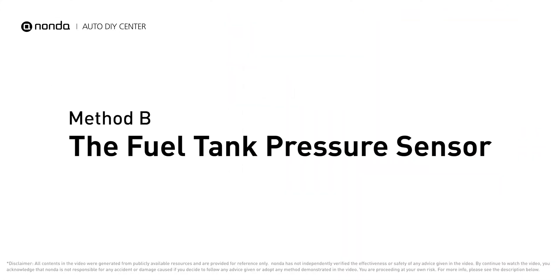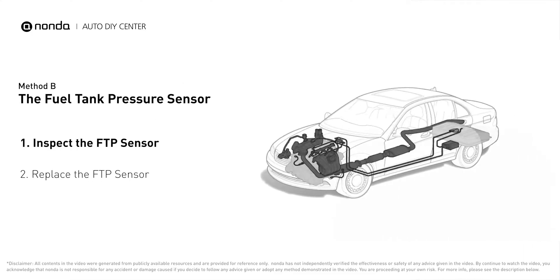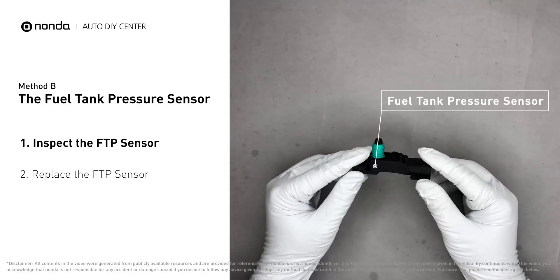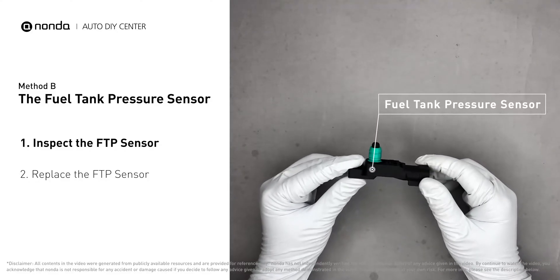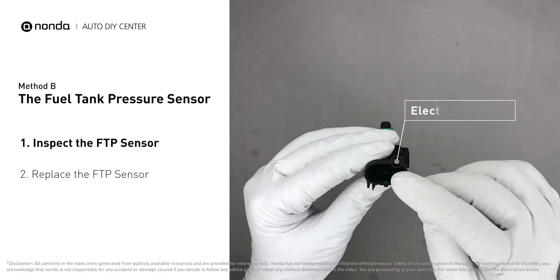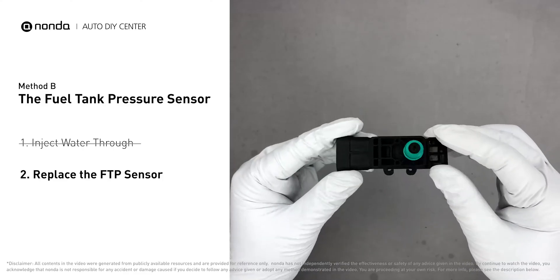Method B: the fuel tank pressure sensor. The fuel tank pressure sensor is part of the fuel pump assembly and is usually mounted on top of the tank. First, carefully remove the fuel tank pressure sensor from the fuel tank. Check the seal and the electrical connection for any damages — if damages are found, replace the fuel tank pressure sensor.